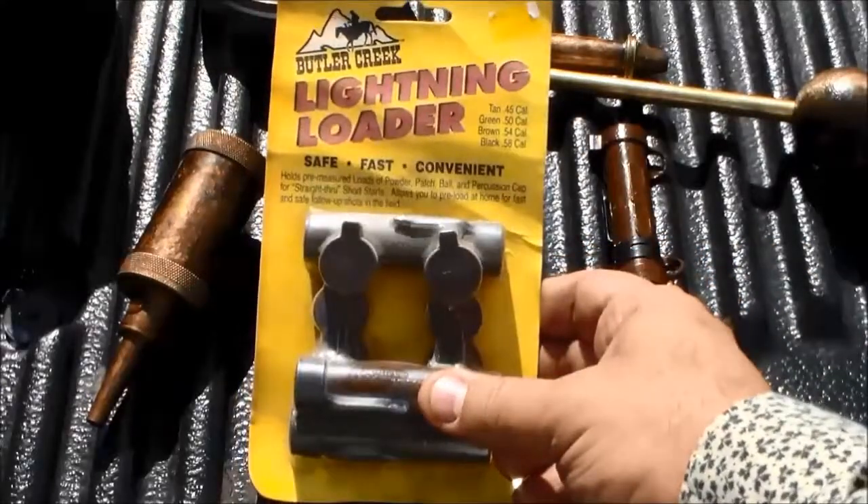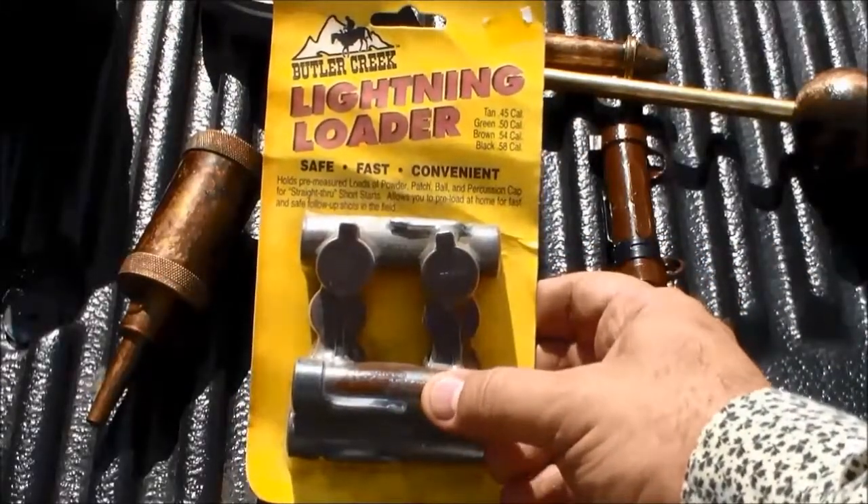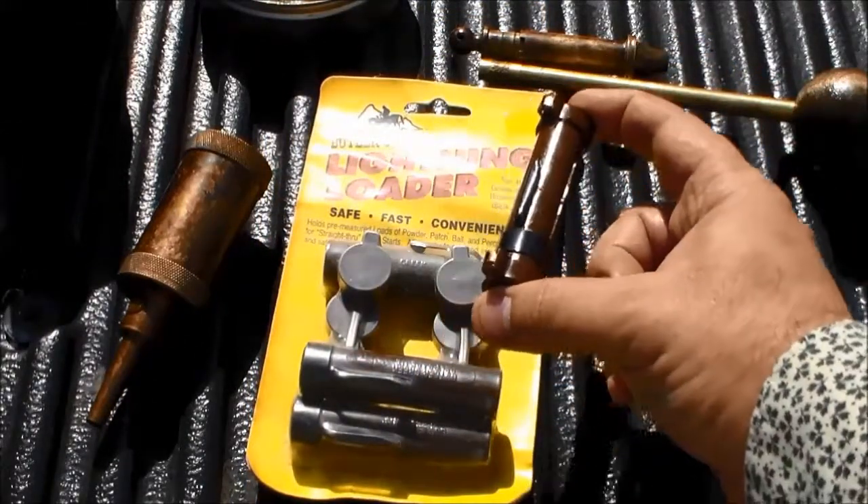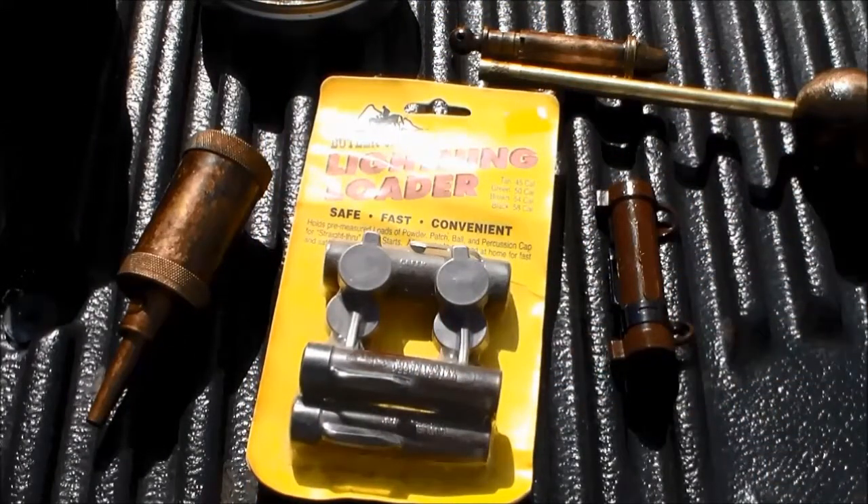Well, this is it right here. Lightning Loader by Butler Creek — you get three in a pack. And this is what it looks like outside the pack. Hopefully that answers and demystifies some of your questions.